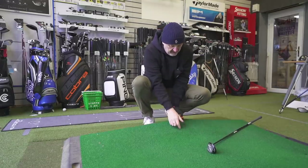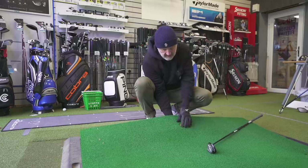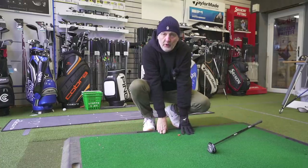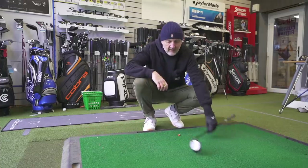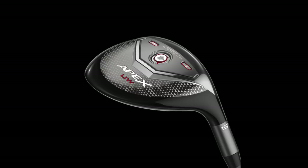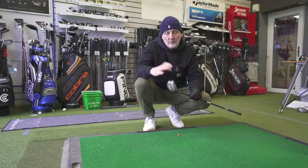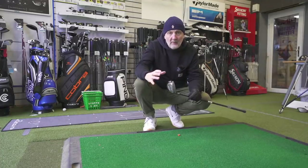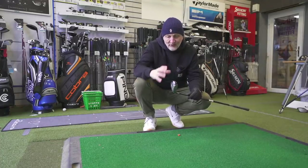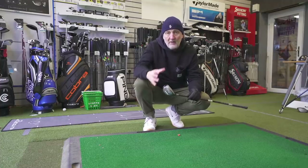I'm going to put this in so we can hit some off a short tee. Have you heard about this club - did you know anything about it? And what do you think of it? Do you think this is something we'll see more of in future ranges - this crossover between a hybrid and a fairway wood? My opinion is yes, we should see more of these types of clubs. I think it's a far better option and a great mix of the two.